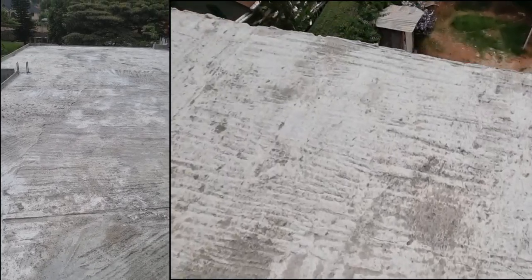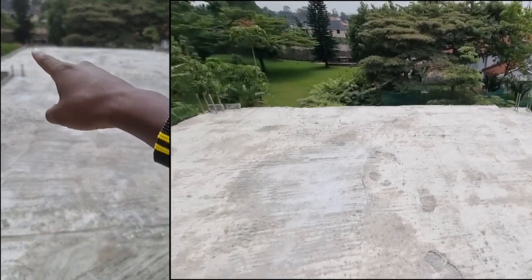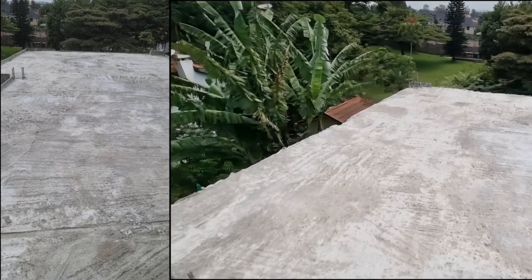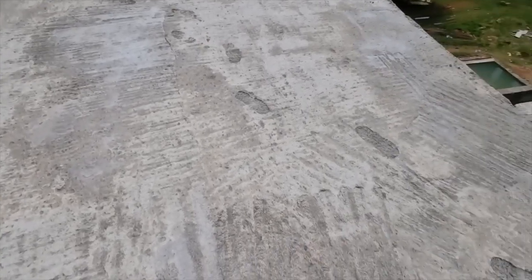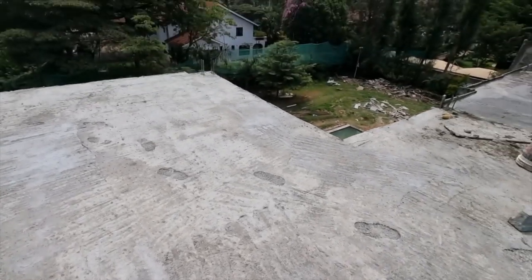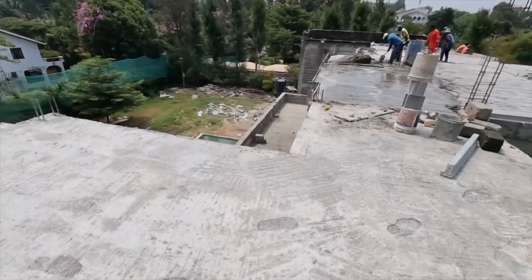What you can't see with your very own eyes to the millimetre is the fact that this floor is sloping from the left hand side to the right hand side. Why? Because all flat roofs need to have that so as to drain the water. If you don't do that, then you will have a leaking roof.